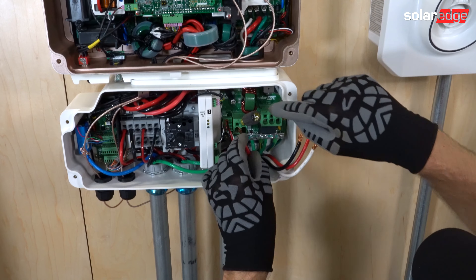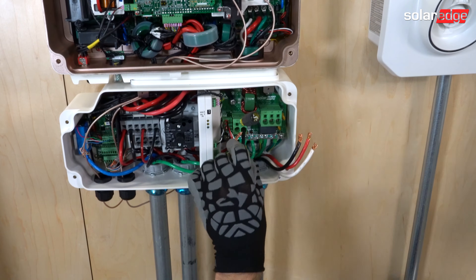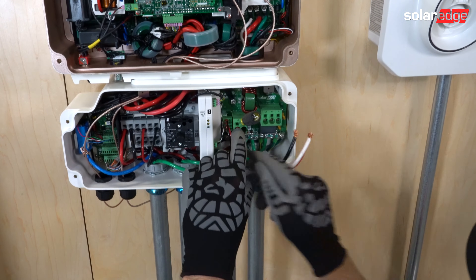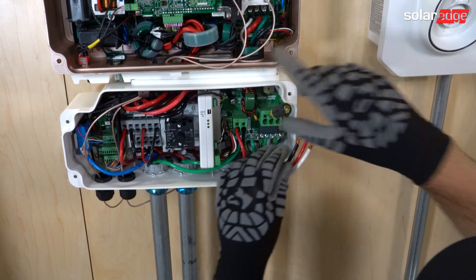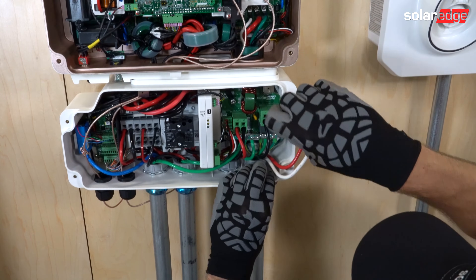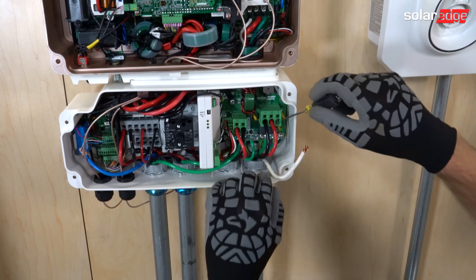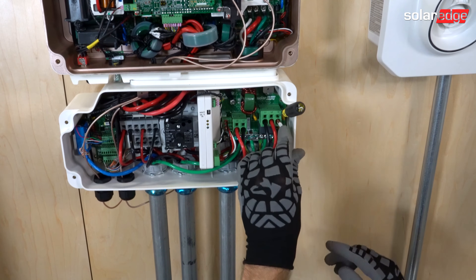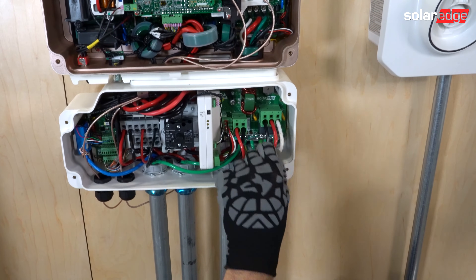Also note that this system is fully de-energized, so it is safe for me to work on it. Now we're going to move over to our AC line one, line two, and our neutral. Tug test on all of those.